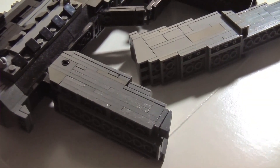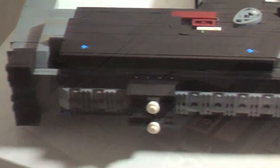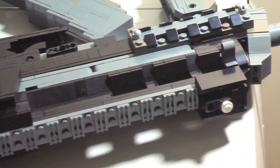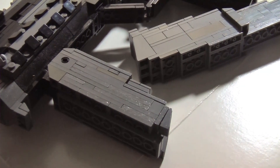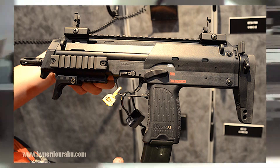The MP7 was produced in 1999 as a personal defense weapon to chamber the 4.6 by 30 millimeter cartridge to meet the new NATO requirements published in 1989, and because of its success it went into production in 2001 and has since then seen many iterations like the MP7A1 and the recent MP7A2.